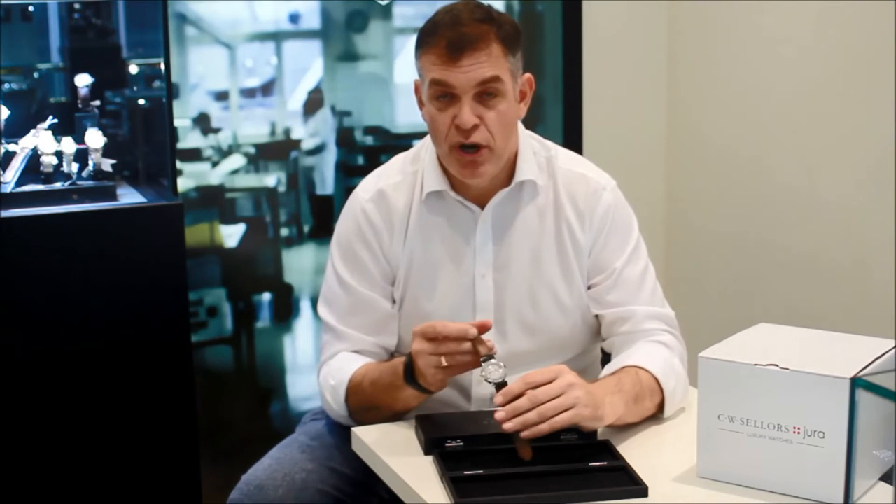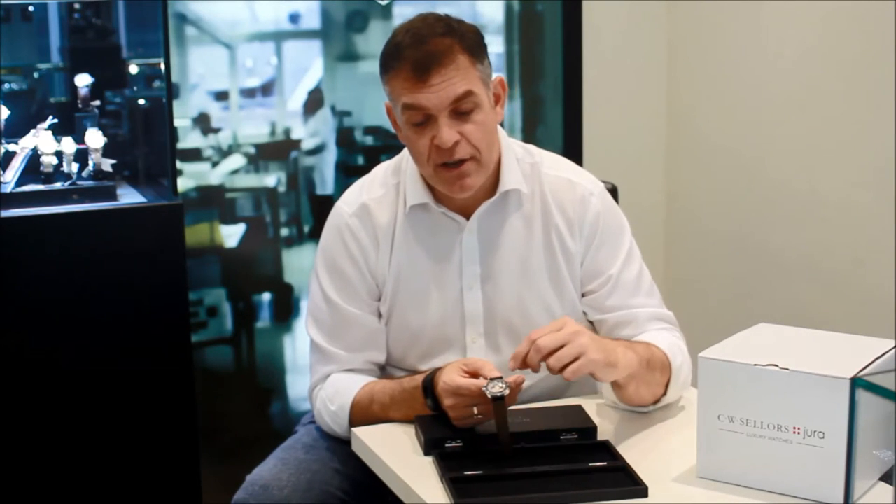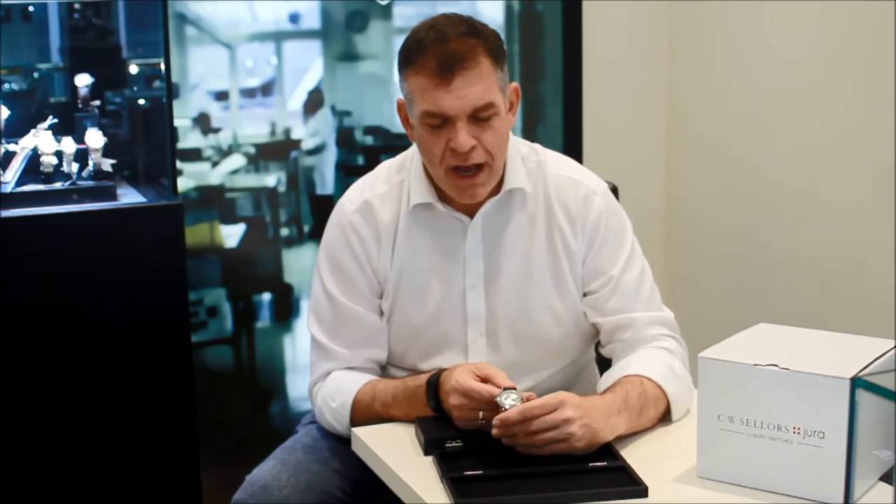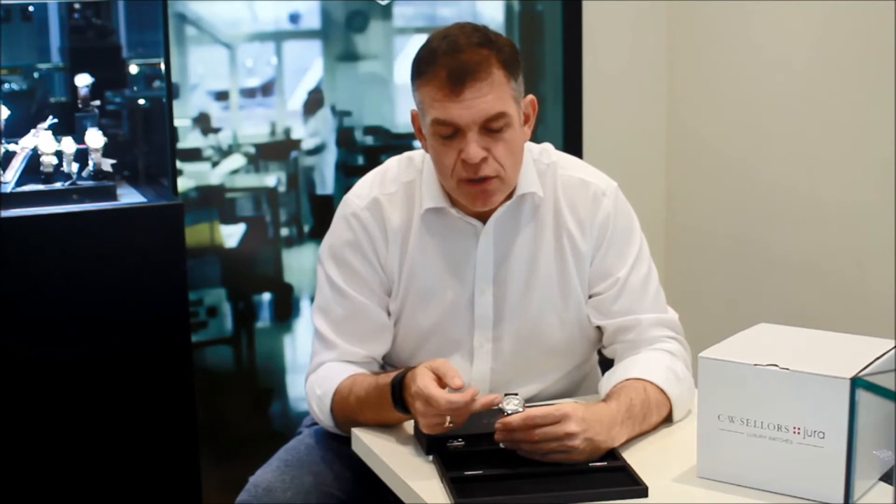If you turn the watch over, purists will be indulged with a fantastic view. The movement is hand-wound — a mechanical movement — and you'll see beautiful decoration on the bridgework. It's what we call Glashütte ribbing, a little like the Swiss call Côtes de Genève but with its own unique character. The watch is manually wound, which necessitates winding it every morning. On this particular one, there's also a nice detail on the ratchet wheel featuring a solarization motif.